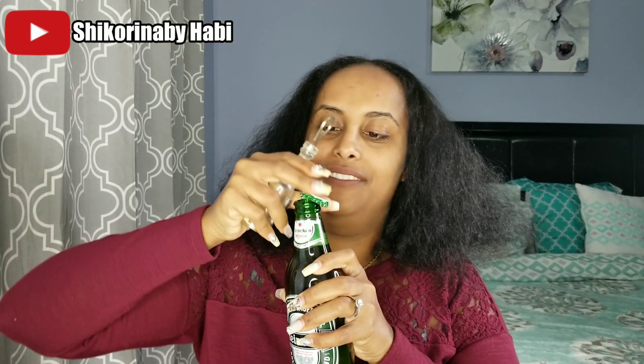I'm actually using Heineken, but you guys can use any beer you want. If you guys don't know already, beer contains hops and sprouts which are packed with protein. Beer also contains vitamins B, minerals, and amino acids. All these things that beer contains actually lock the follicles of our hair, coat it, and give it a nice shine.